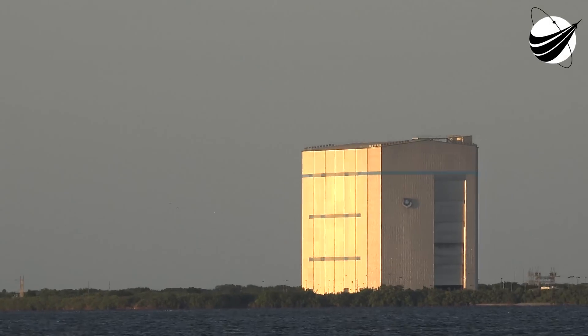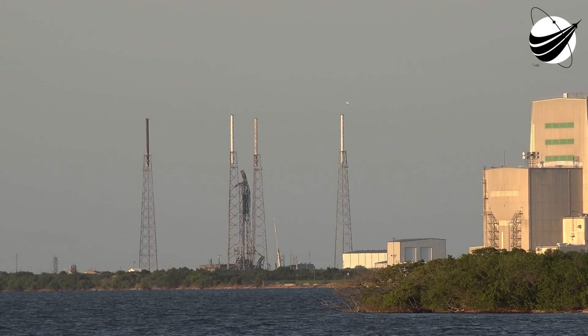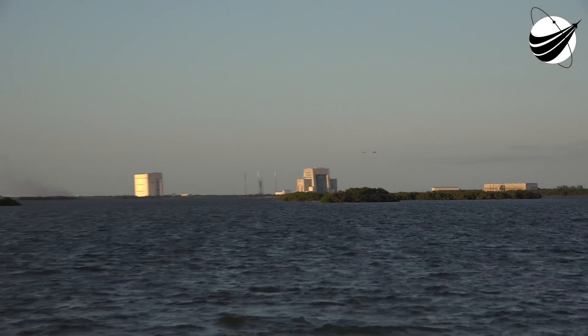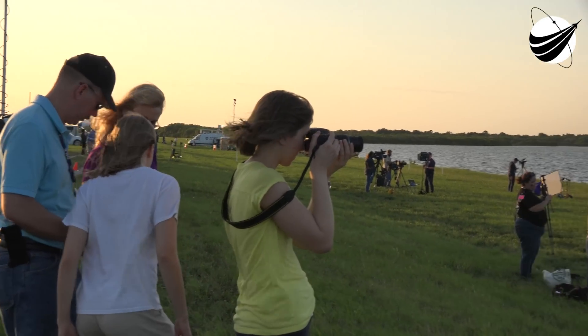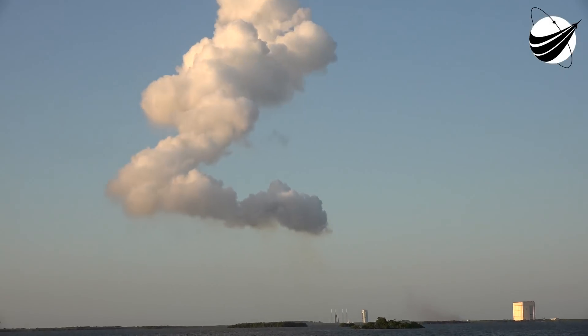Booster engine cutoff confirmed. Standing by for Centaur start. The RL-10C engine to ignite — we have ignition and full thrust on the Centaur. Everything continuing normally. The Centaur producing 22,900 pounds of thrust and it will burn for just over 8 minutes. The steering has been enabled.